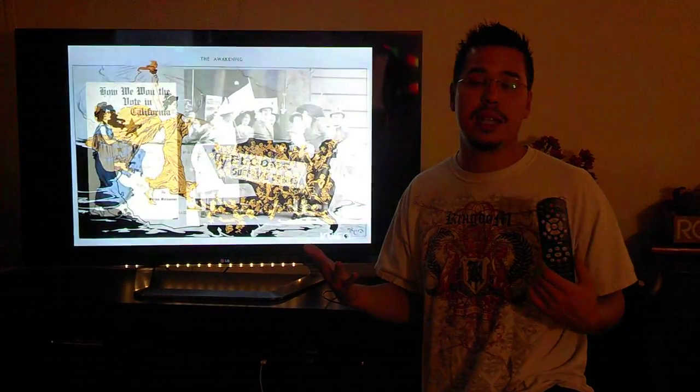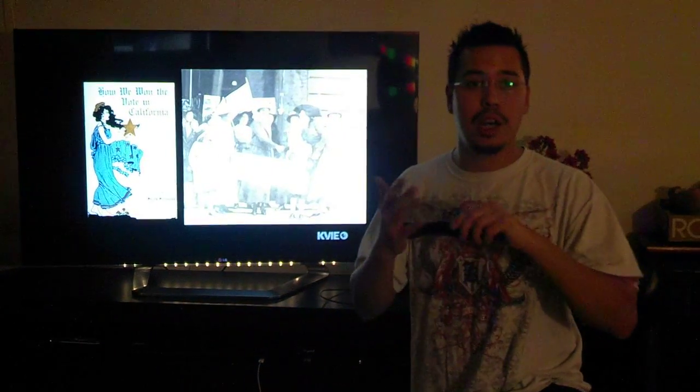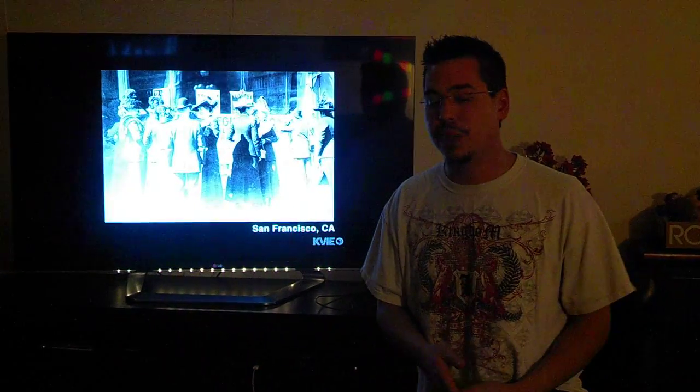Other than that, guys, it's that simple. Congratulations on pairing up your remote to your TV. If you guys have any other questions, feel free to comment. Other than that, I'm Lucky7, I'm out.